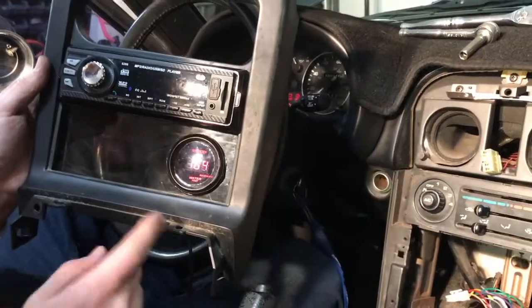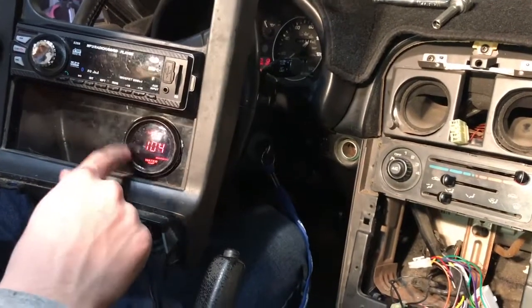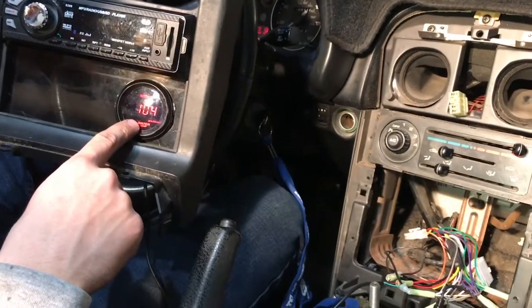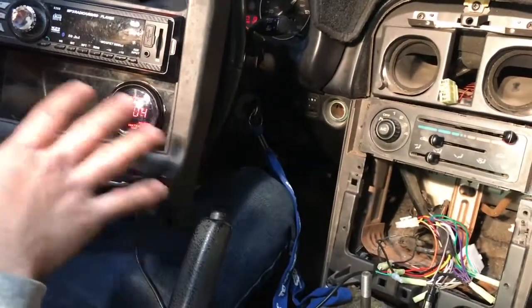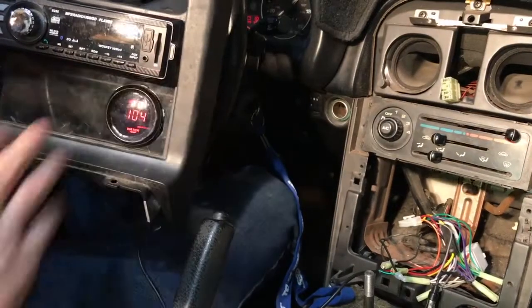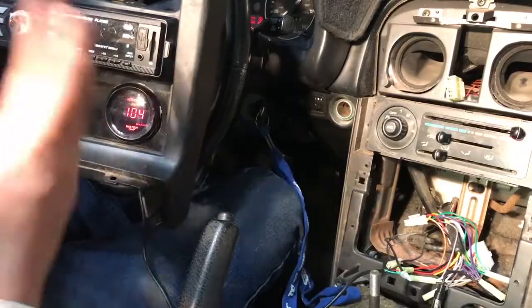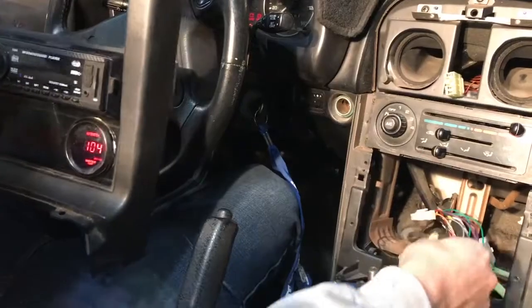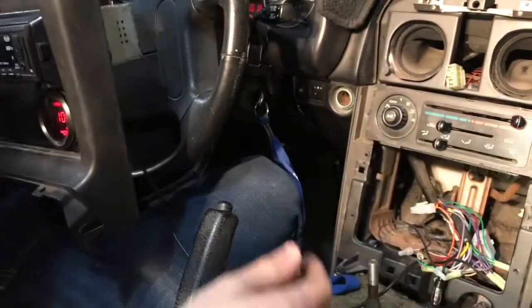Now we have the gauge on and it's plugged in. It automatically says 104 degrees because it's not reading a signal — it's so cold in there that it's below what it could read, so it just automatically goes to 104. Once the car gets up to a reasonable temperature it'll start telling you live what the temperature of the car is. Now I'm just going to plug back in the radio and bolt this all back up.